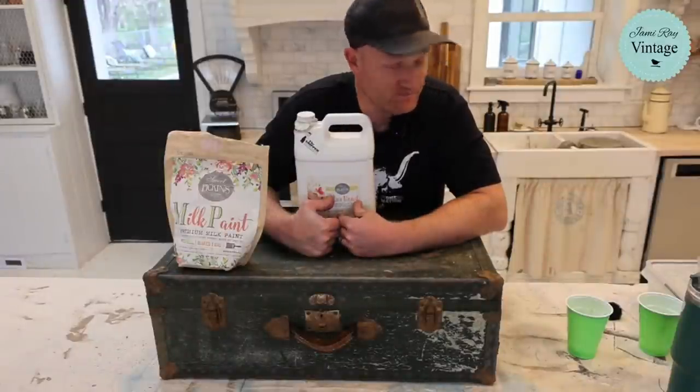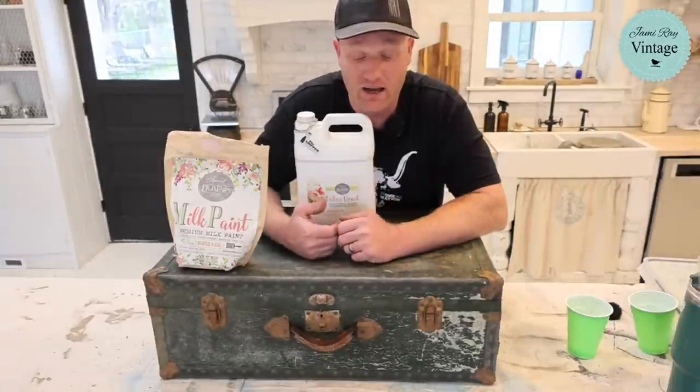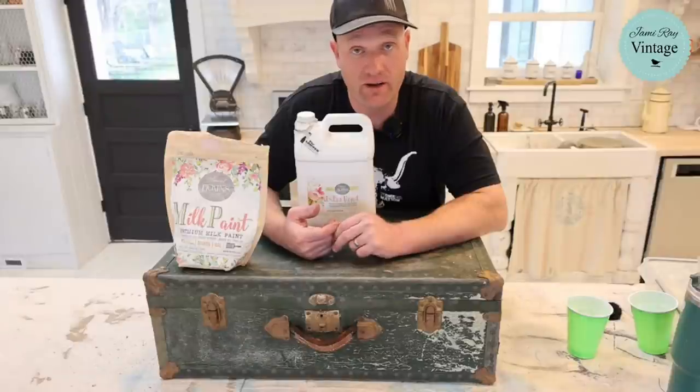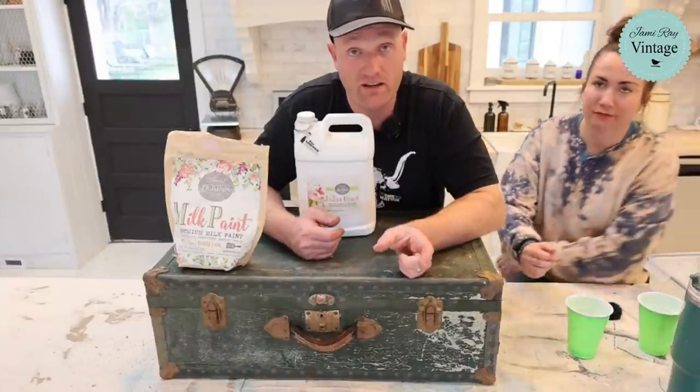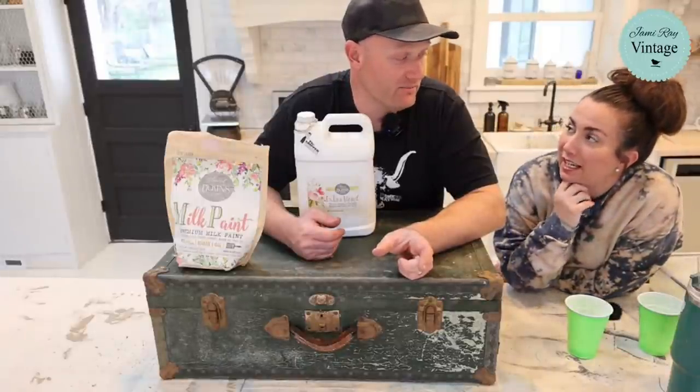We're just on YouTube right now. We're having a milk paint sale — it's Earth Day today. If you go to jamierayvintage.com, get your milk paint in your cart, ready to check out, type in the code 'earthday' — no caps needed, all one word — and you'll be good to go.